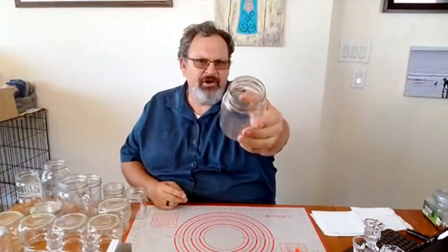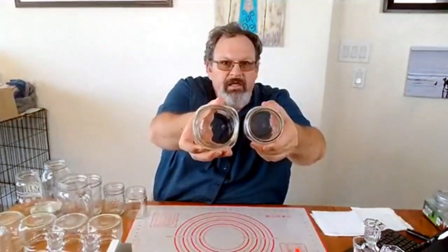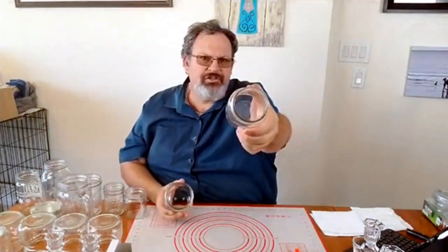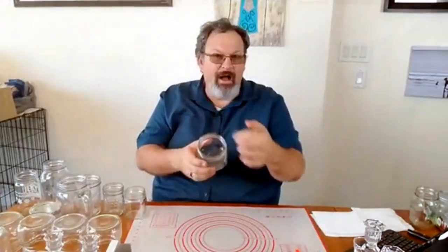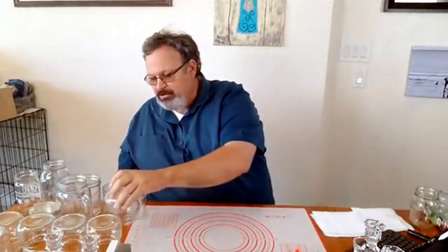Now let's look at what we're going to need to make our redneck margarita glasses. The first thing you're going to need is a mason jar. Mason jars come in a lot of different styles, sizes, and different sizes of mouths. This is a standard mason jar with a standard opening on top. These are the wide mouth glasses and these are the standard mouth glasses — there's a difference in those two. I personally like the wide mouth. I use them for margaritas and I like the salt, so I like a little bit more salt on my margarita.